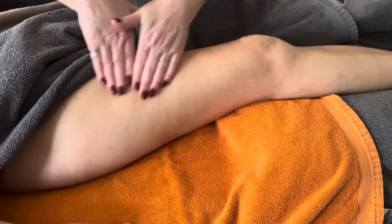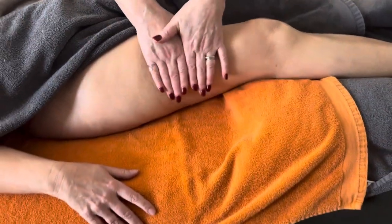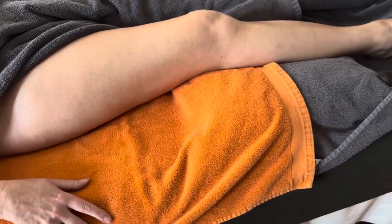So would you start on the thigh? I'll just show you these different techniques first, and as I go through them you'll see the selection of how they're applied.